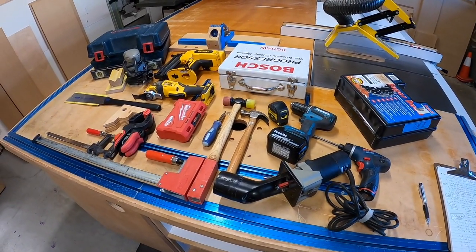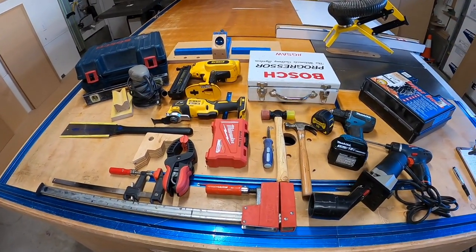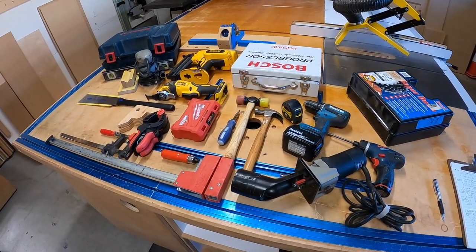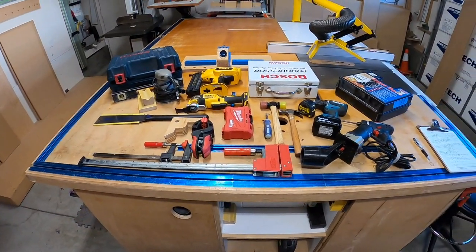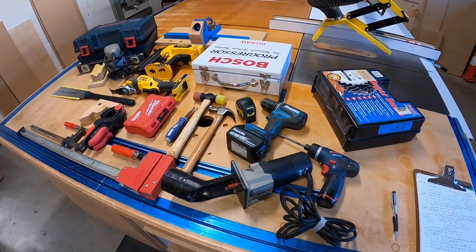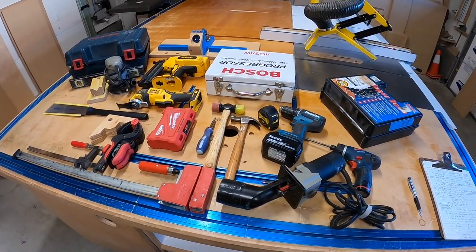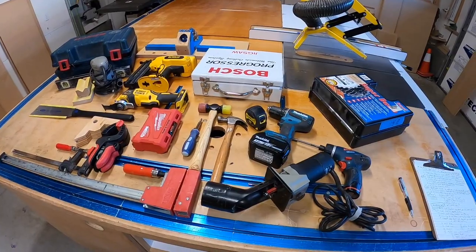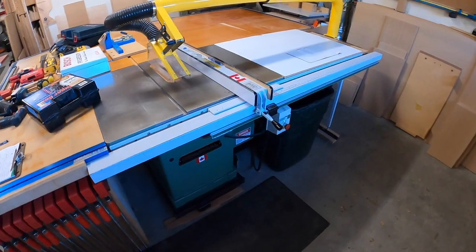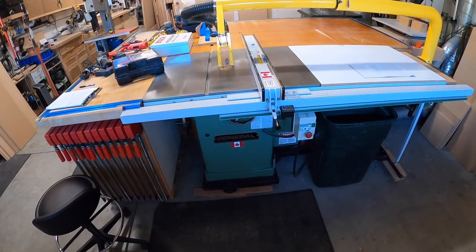As you grow your business or your hobby grows, you're going to add quite a bit of stuff. Every year you'll probably end up adding more and more equipment to your list. I'm going to start with what I think is probably one of the most basic tools to have for your hobby, whether it's furniture or cabinet making — and that is a table saw. The table saw is going to be one of the most important tools you can have.